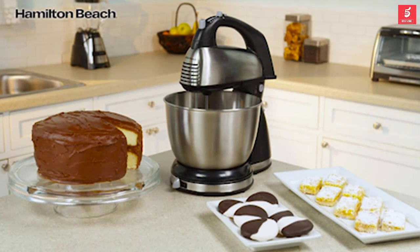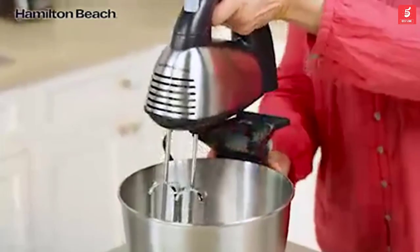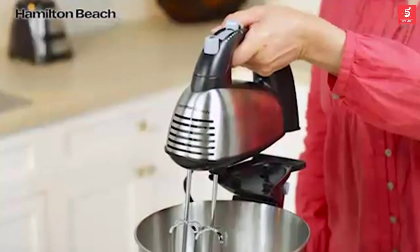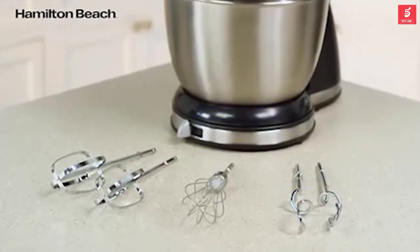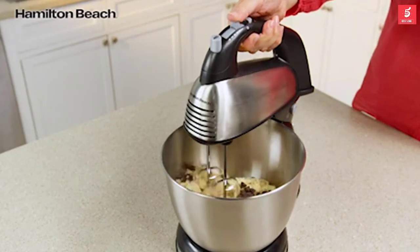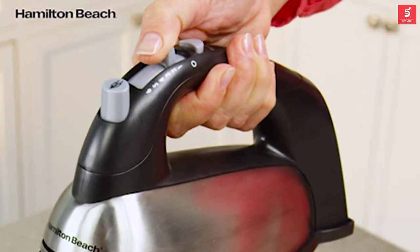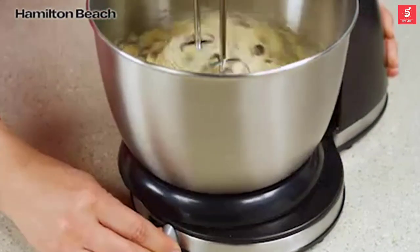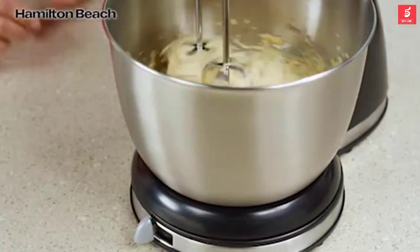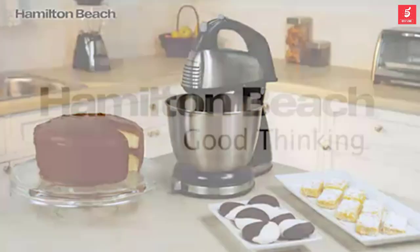Have the best of both worlds with the combination hand and stand mixing options you get with the Hamilton Beach Classic Stand Mixer. The mixer is easily removed from the base, giving you a hand mixer for easy tasks or a stand mixer for bigger jobs. Traditional beaters, a whisk, and dough hooks are all included. 290 watts of peak power and six speeds, including the quick burst button, make mixing easy. The shift and stir bowl feature lets you shift the included four-quart stainless steel bowl from side to side as it turns for more thorough mixing. So mix things up with the Hamilton Beach Classic Stand Mixer.